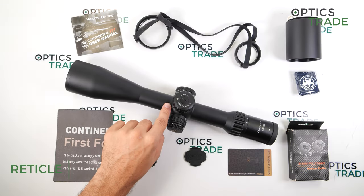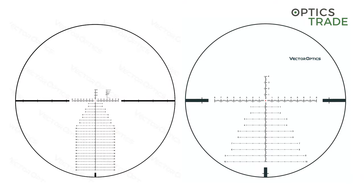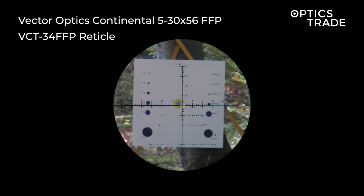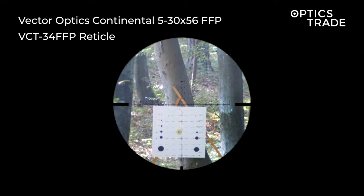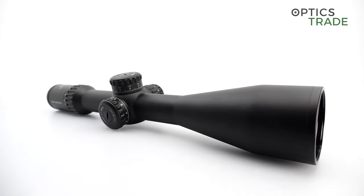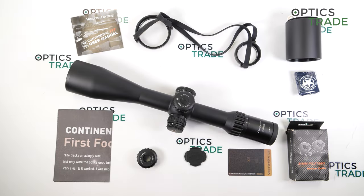The reticle is positioned in the first focal plane and there are two options available, both with a Christmas tree style design. The VCT reticle, which is in this particular scope, has a bigger dot in the middle, while the MBR has a smaller dot but four lines around it. The VCT is better suited for lower light conditions since the illuminated center dot is easier to see, whereas the MBR's much smaller 0.03 mil dot is designed for very precise shots at longer ranges.